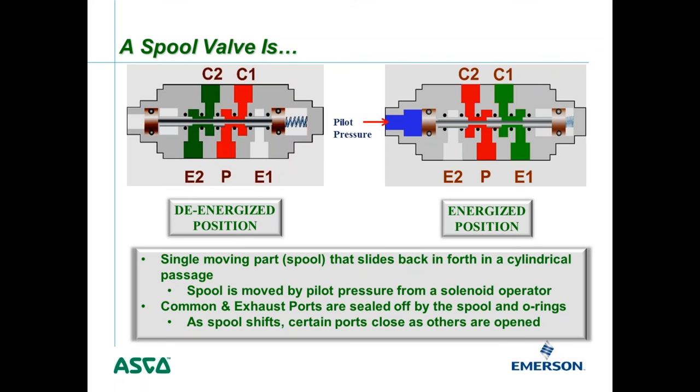Exhaust ports are sealed off by the spool and O-rings as the spool shifts, while certain other ports are opened and closed. When de-energized, the spool is shifted left with pressure flowing from the pressure port to cylinder port one, while cylinder port two exhausts. When energized, the spool shifts right and pressure flows to cylinder port two while cylinder port one exhausts. In our ASCO catalog, this is called a 5-2 valve — a five-ported, two-position valve.